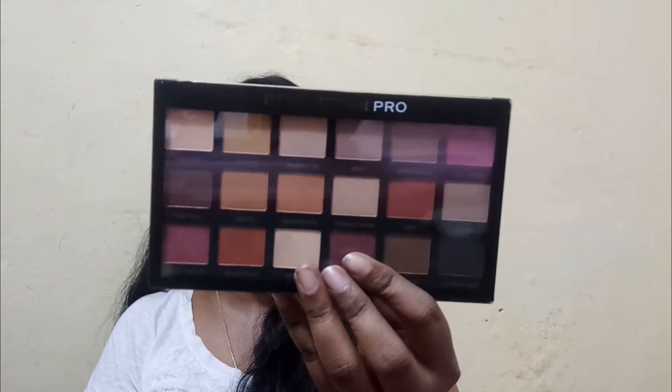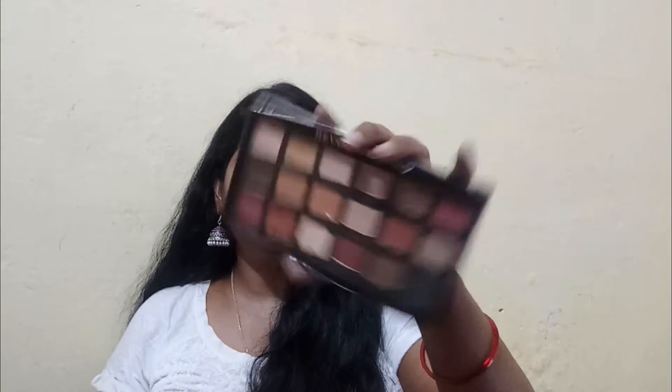The first palette I picked up is the Revolution Pro Regeneration Restoration palette. These are dupes of high-end brands — I've lost my notes on exactly which dupe each one is, so I'll share those details in a dedicated review video. The shades are really pretty and I think this one might be duping Huda Beauty.